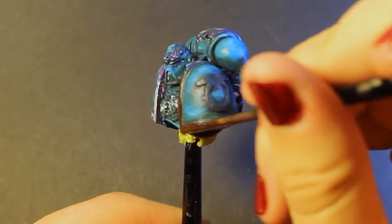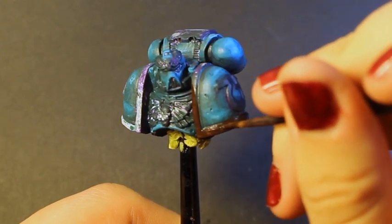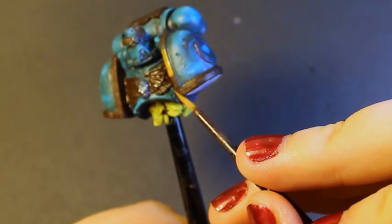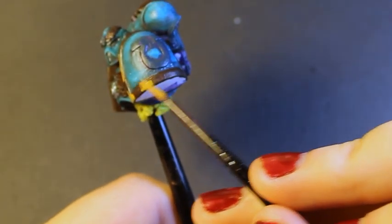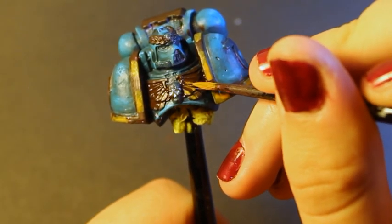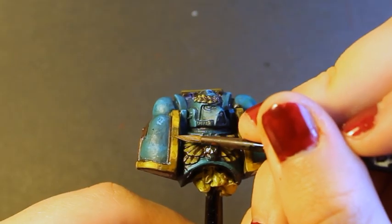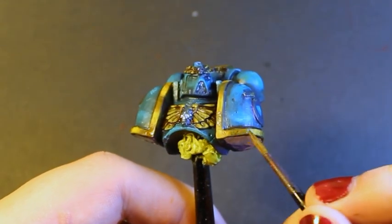I then wanted to begin work on the gold trim and accoutrement, so I base-coated all of the yellow areas in a warm brown colour. I then took a warm yellow, mixed it roughly eight parts yellow to one part brown and one part red — this was used as the brightest point. I placed this over the areas I had painted brown; on the trim I placed it in small spots with the brown still showing, on the aquila I just put it over the tips of the details, and I placed three horizontal lines on the backpack. I then followed the same glazing steps as the blue armour down into the brown, before finishing off the gold by putting a tall dot of pure yellow on the brightest areas.